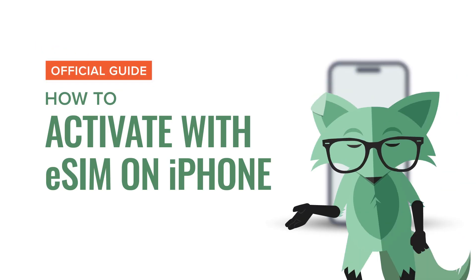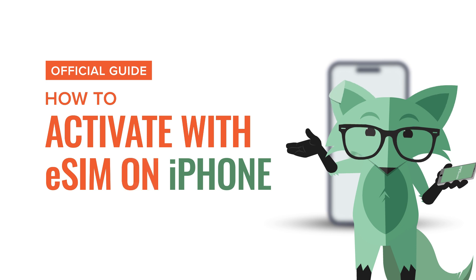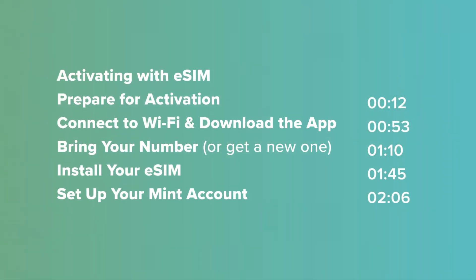Hey there! If you're watching this, it's because you want to activate your Mint Mobile plan via eSIM on your iPhone. Before we begin, here's a little video cheat sheet for you.